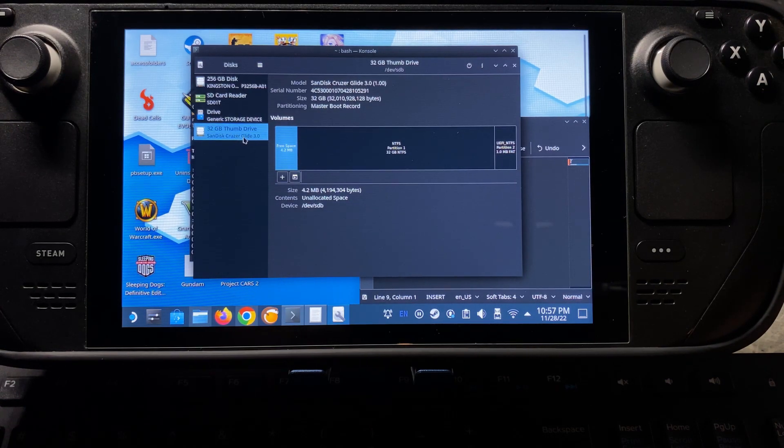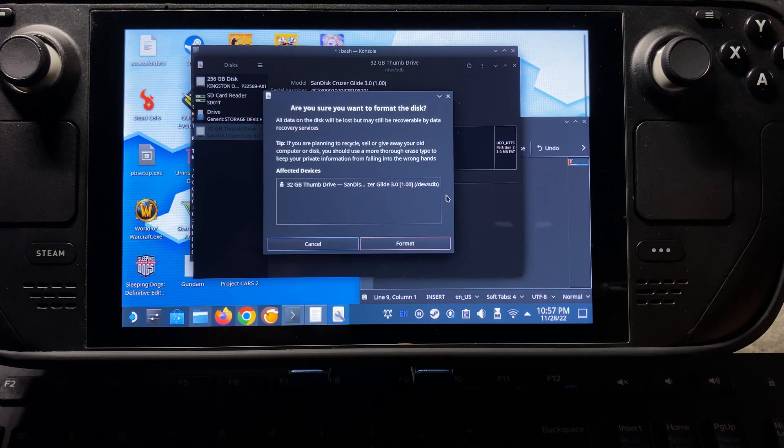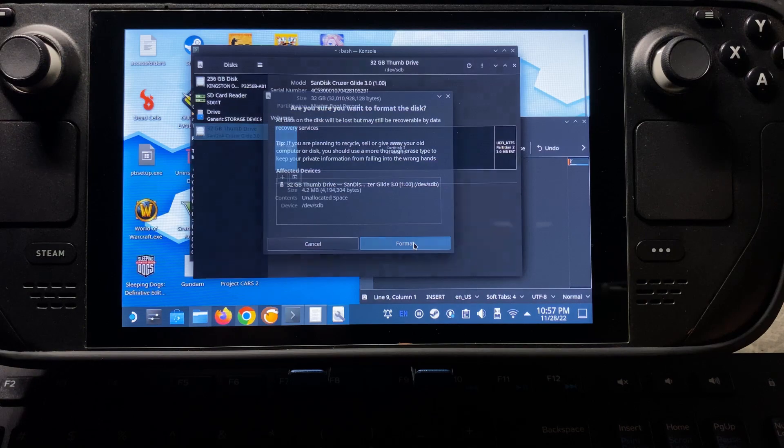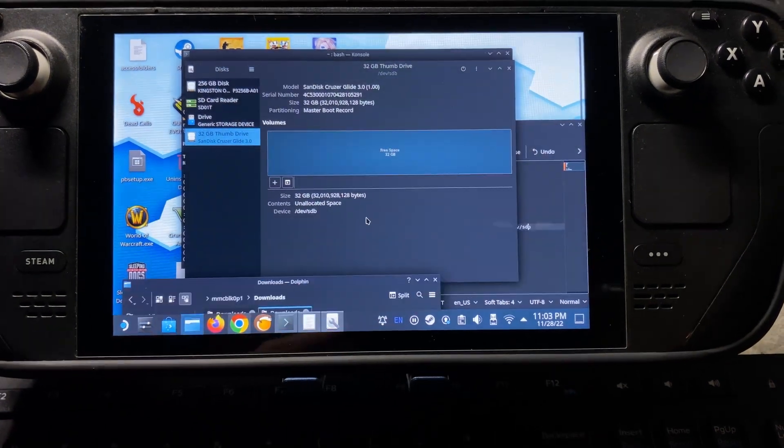You want to make sure that you're selecting the correct drive that you want to make a Windows 10 bootable. Once you have that selected, you're going to come up here to the top three dots, say Format Disk, say Quick — don't overwrite existing data — and you're going to say compatible with all systems and devices, MBR, DOS, and we're going to say Format. You're going to want to double check that is the correct thumb drive, and then say Format. It is now completely free of space.